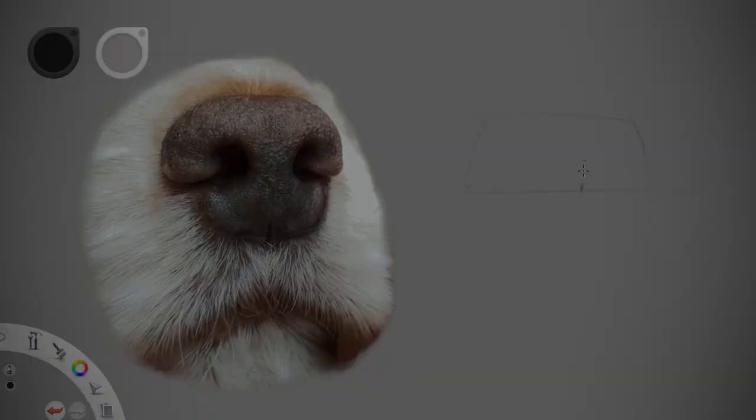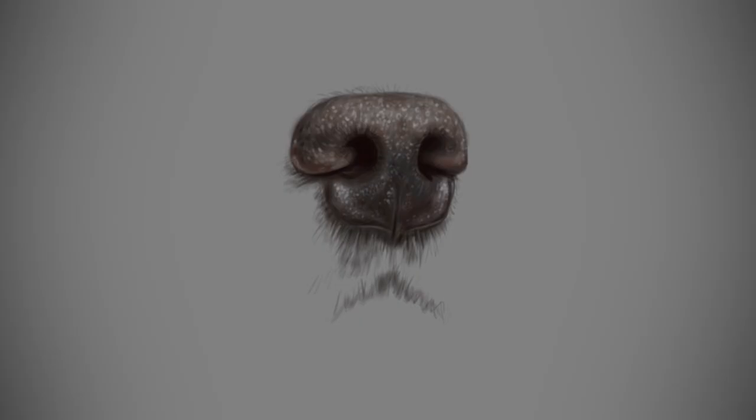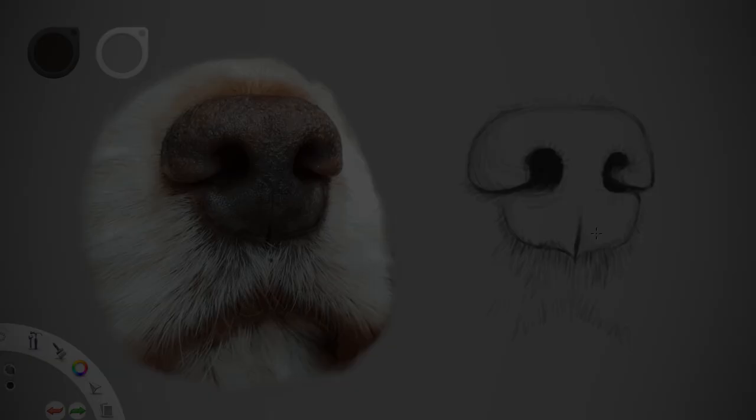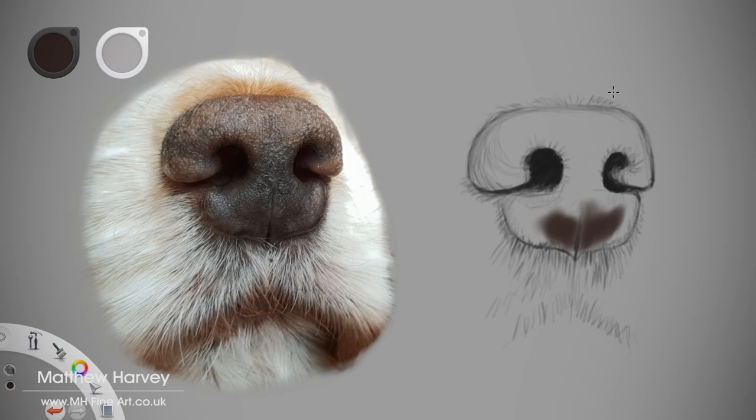Welcome back to my studio. In this final part of this two-part series, we progress our sketch through to a completed painting of a dog's nose. It's time to move on to the painting, starting by blocking in using the local colour or mid-tones. The methods I show here are applicable to most mediums which involve the technique of working from dark to light, such as oils, pastels and some coloured pencils.